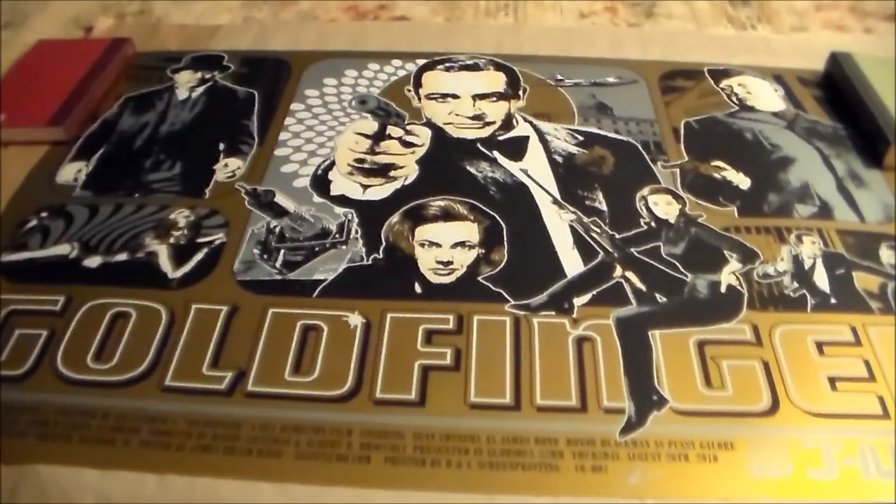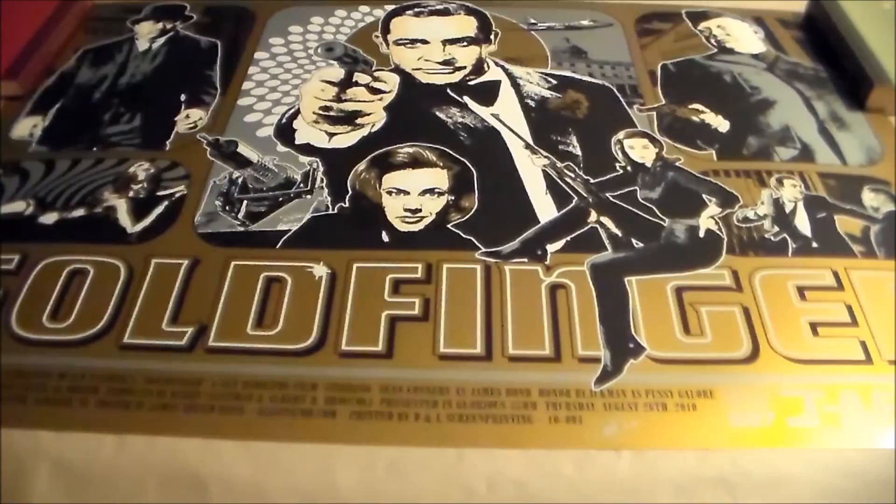Very happy to have this as my first Bond print. I'll give you guys one last look at everything and then we'll get into the next print.